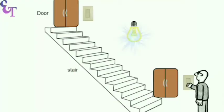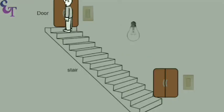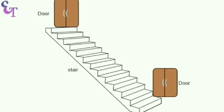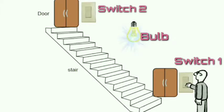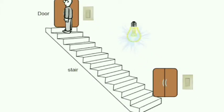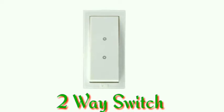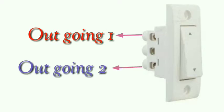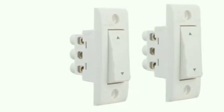Hello friends, welcome to Electrical Technician channel. Today we are going to talk about staircase wiring. We normally use staircase wiring for stair lighting. In staircase wiring, we operate a single bulb from two places. We have to use two two-way switches. In a two-way switch, there are three terminals: one outgoing terminal, a second outgoing terminal, and a common terminal.